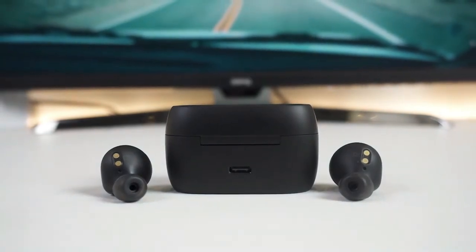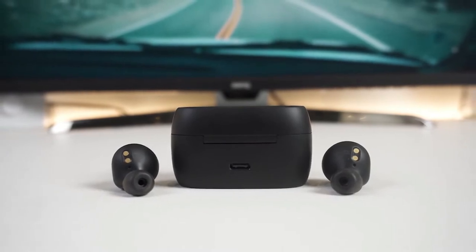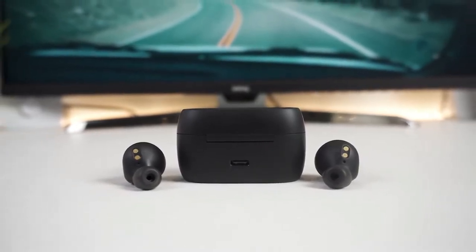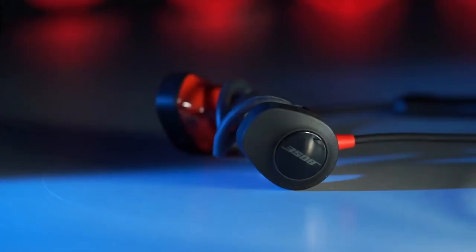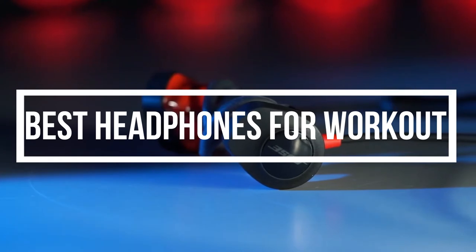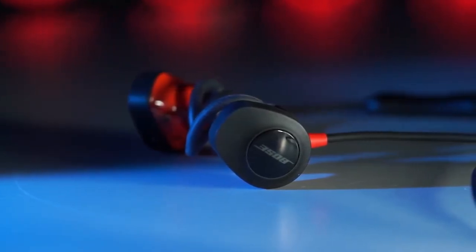A good pair of workout headphones need to sound good, be light and comfortable, and most importantly, be sweat-proof. With so many different types of headphones out there, it is hard to find the one that will best suit your lifestyle. In this video, we're breaking down the top 3 best workout headphones on the market this year based on price versus performance and situations they will be used in.